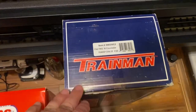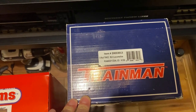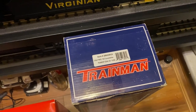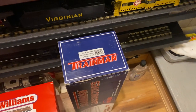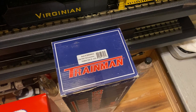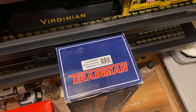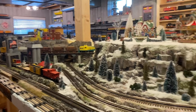Another good value I recently came across was this TMCC Trainman RS3 Peabody Coal locomotive. I traded five box cars for it. It has some problems with the board going into programming mode, but as long as I'm running it on Cab 1 it does just great. Maybe I'll do a short video on that one in the future because it actually has smoke and cruise control in it — not a bad deal at all even though I have to figure out the programming mode issue.